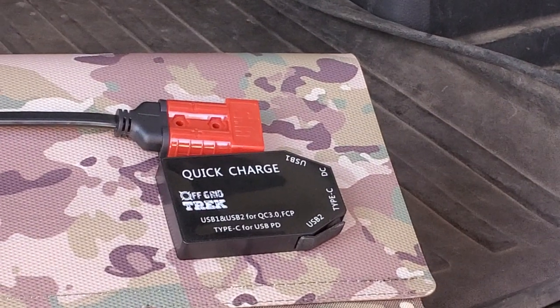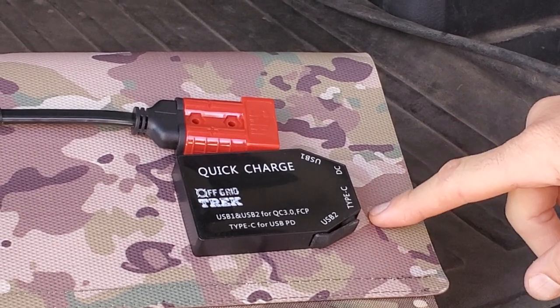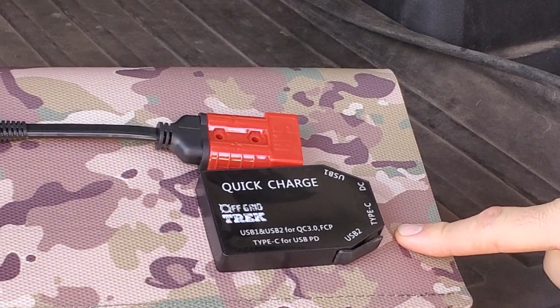This comes standard by the way in all of our solar blankets. So any of the new laptops, iPhones, iPads, any of that sort of thing — they're going to charge from Type-C, which requires 45 watts minimum.